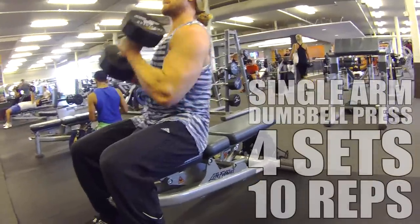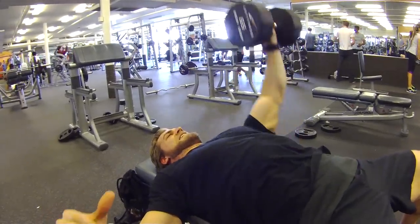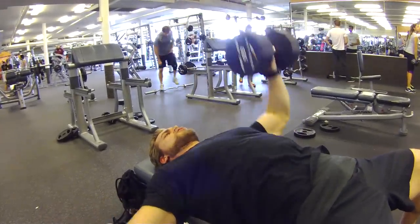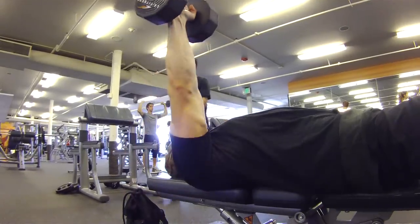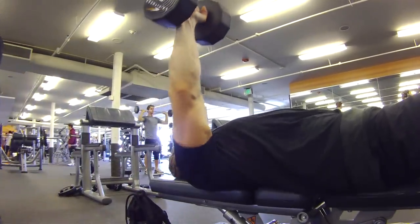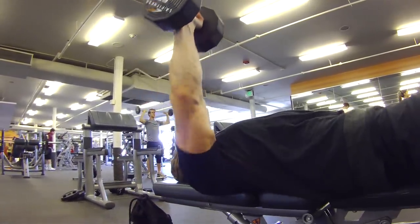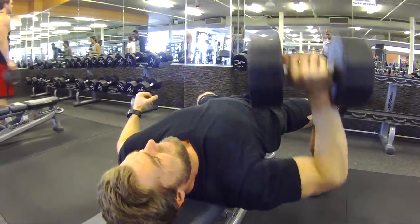This unilateral exercise will not only help with any asymmetrical problems in the chest, but will also utilize the core because of the added stabilization needed throughout the motion. Bring the dumbbells slightly inward, squeezing at the top position for added stress in the inner fibers.